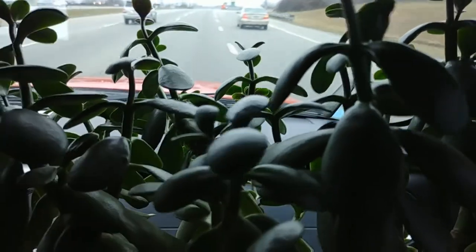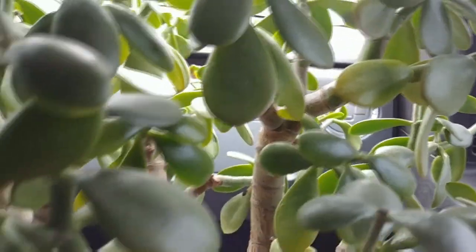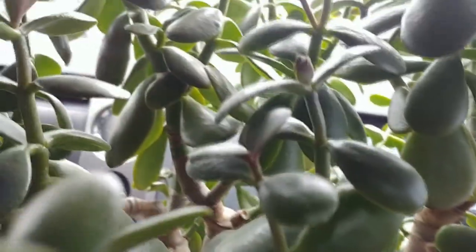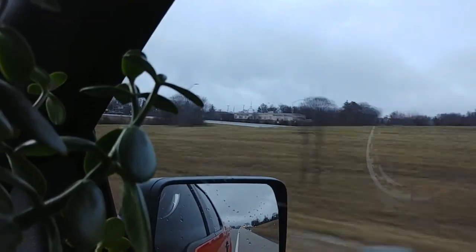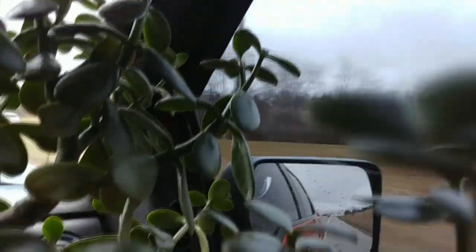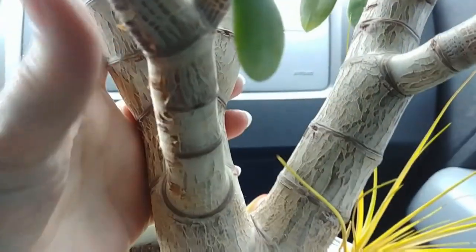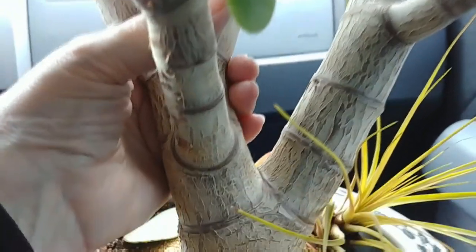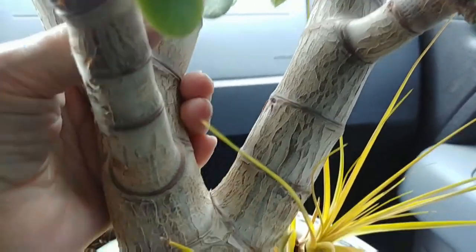The jade plant is really, really in good shape — really healthy, not too much wrong with it at all. I have it in my lap. I'm trying to hold it — of course I've got to make film — but I'm trying to support both of these two branches, and when I'm not holding the phone, I'll hold that branch right there.